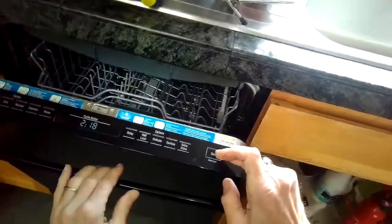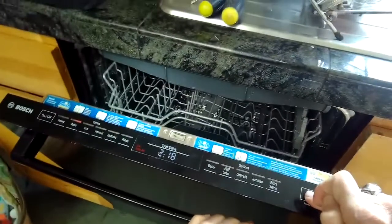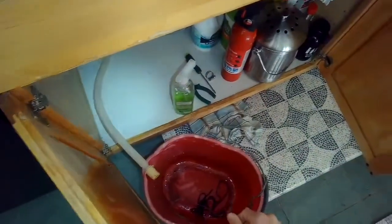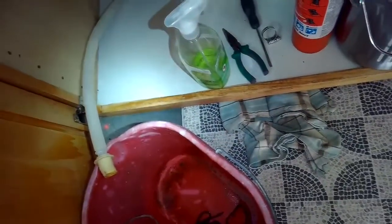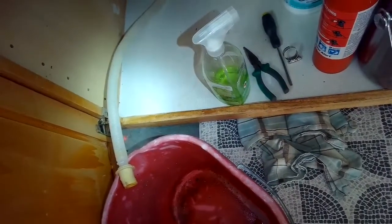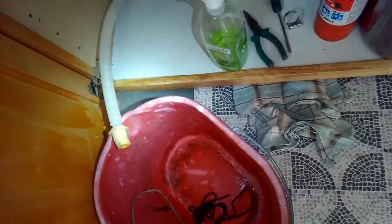In this case the air gap was not clogged and no water came out. Now I'm pressing the start button for about three to four seconds until it says zero zero one, which is supposed to start a drain sequence. I can hear something like a humming sound, but no water shooting out, and I know there's water in there.